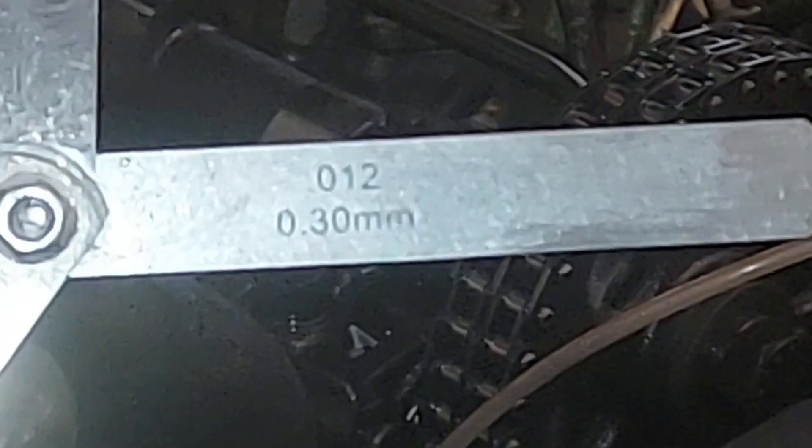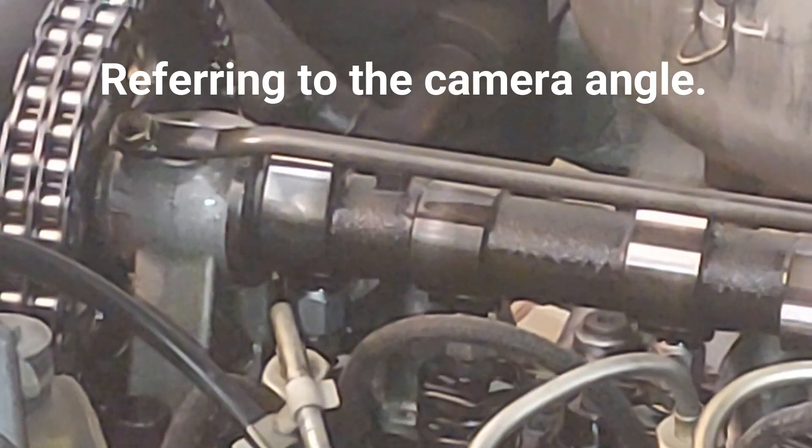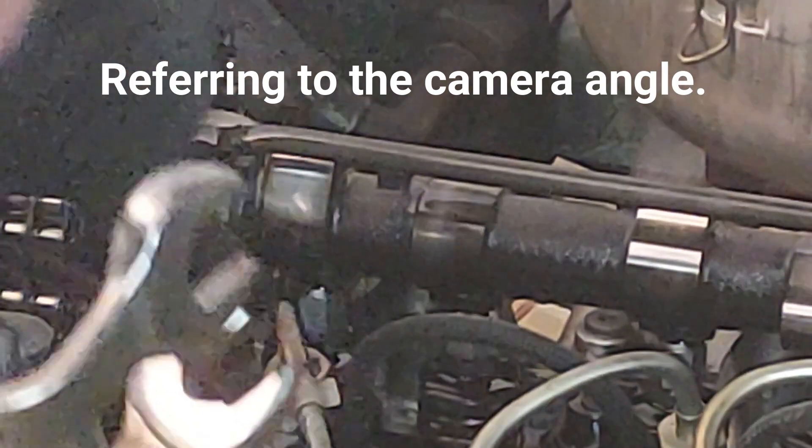0.30 millimeters is the same as 12 thousandths. So this feeler gauge should slip right in here — and it does not. It is too tight because these valves need to be adjusted; they tighten up when they go out of adjustment. There is the adjustment nut and the lock nut right there.